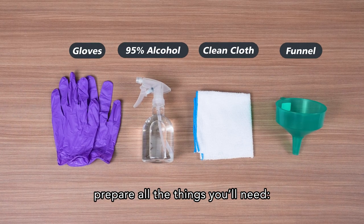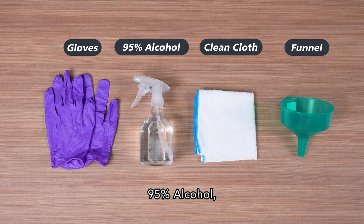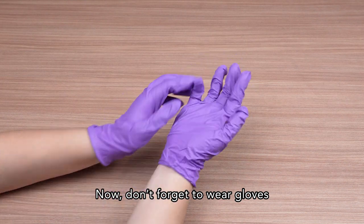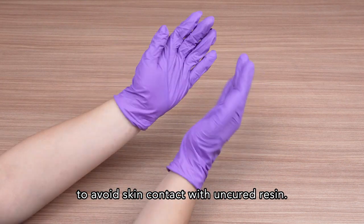First thing first, prepare all the things you'll need: a pair of gloves, 95% alcohol, clean cloth or paper towels, and a funnel. Don't forget to wear gloves before handling the resin vat to avoid skin contact with uncured resin.